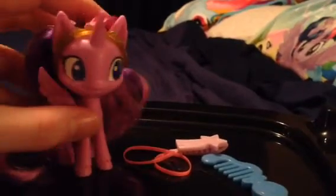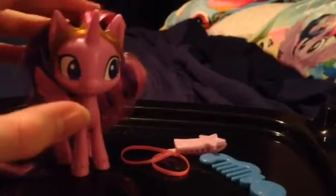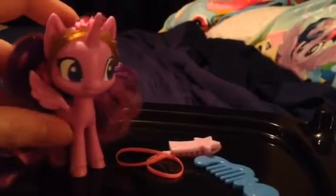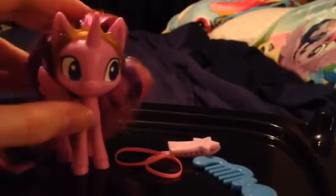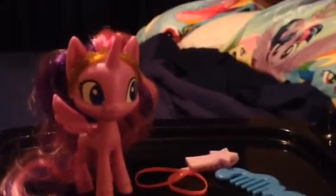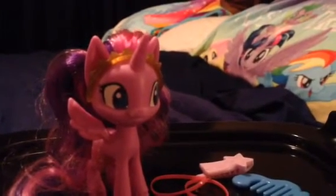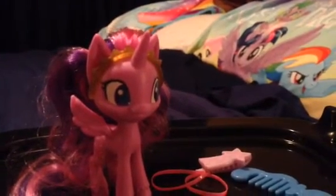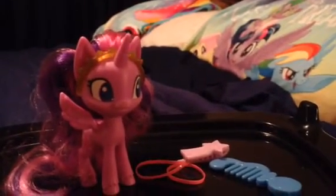Just like what Twilight Sparkle looked like when she was a beautiful princess, just like what you see in a TV series — especially the upcoming My Little Pony Pony Life series that's coming out real soon. So what do you think about the brand new design version of Twilight Sparkle? Let me know in the comments below.